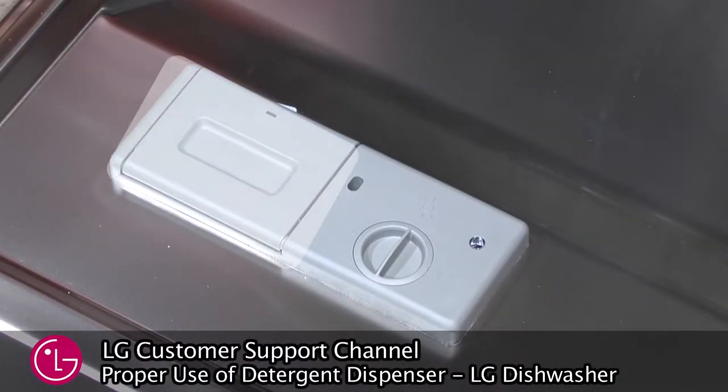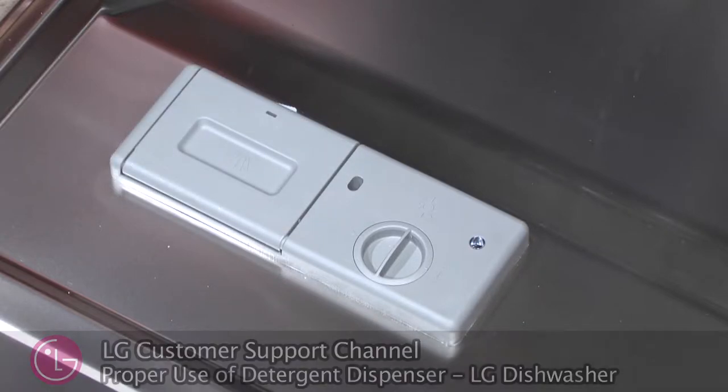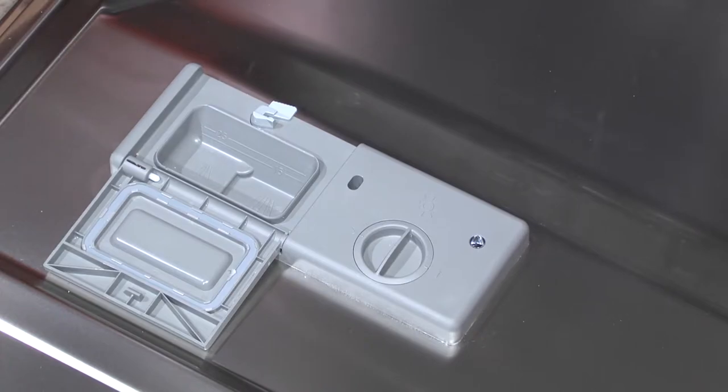Open the dishwasher and locate the detergent dispenser on the inside of the door. If the lid is closed, press the lever on the bottom side of the lid to open the dispenser.